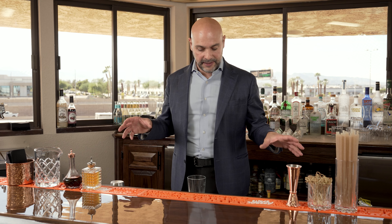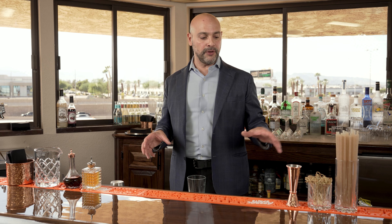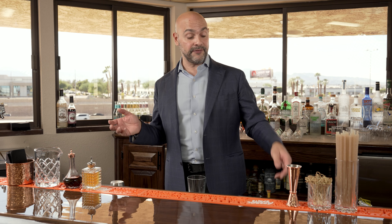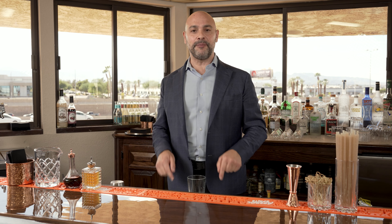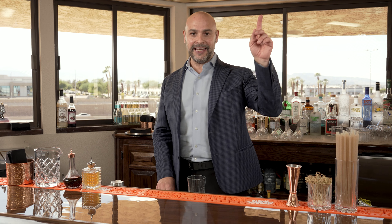The best thing about this bar is that it is completely customizable — every single one of these pieces I've talked about can be configured however you want. You want your ice at the left hand? Go for it. I do hope you enjoyed this video on the Eurobar. I'll leave some info below on where you can find more information about it, and thank you for watching.